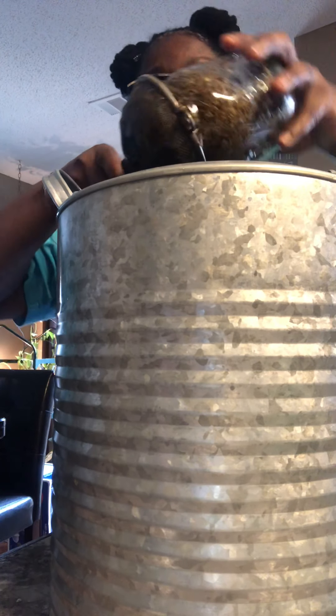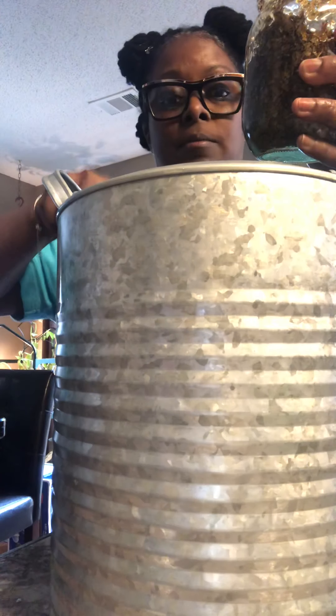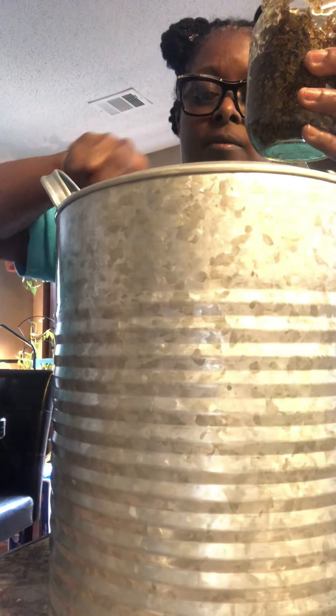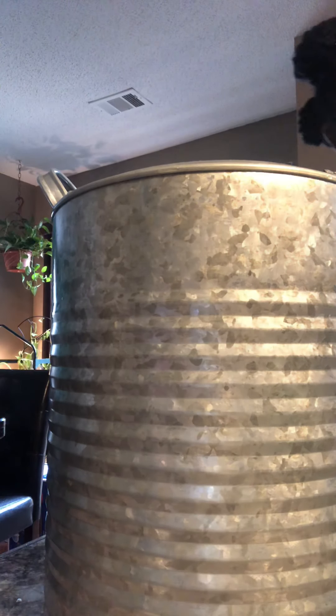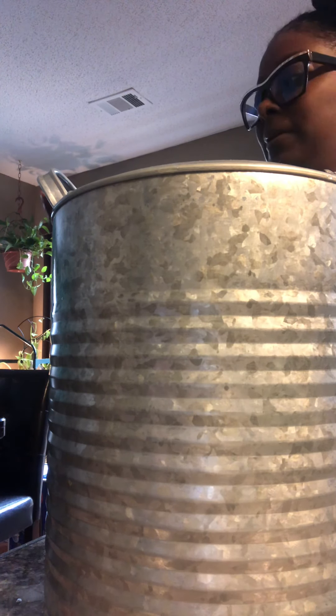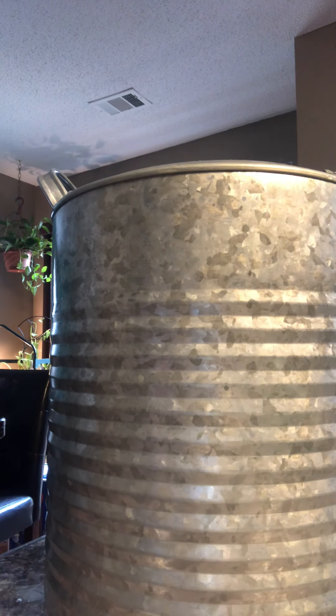This right here should get your hair growing. It's been working for everybody that I sold it to so far. I hope it works for you too. Be back — I'm at seven, eight minutes already. Let me get the rest of the oil and put all these leaves in my hair. Can't waste no oil, y'all. Whatever oil on the jar has got to go in my head.